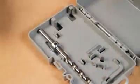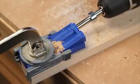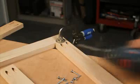When the guides and depth collar are set to match the thickness of your workpiece, you can be sure that the self-tapping screws will be exiting in the center, which is critical to achieving the strongest joint possible every time.